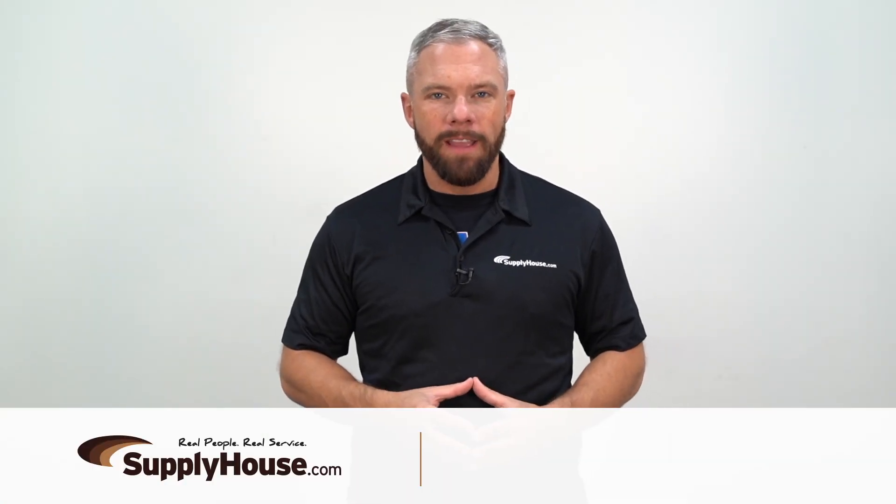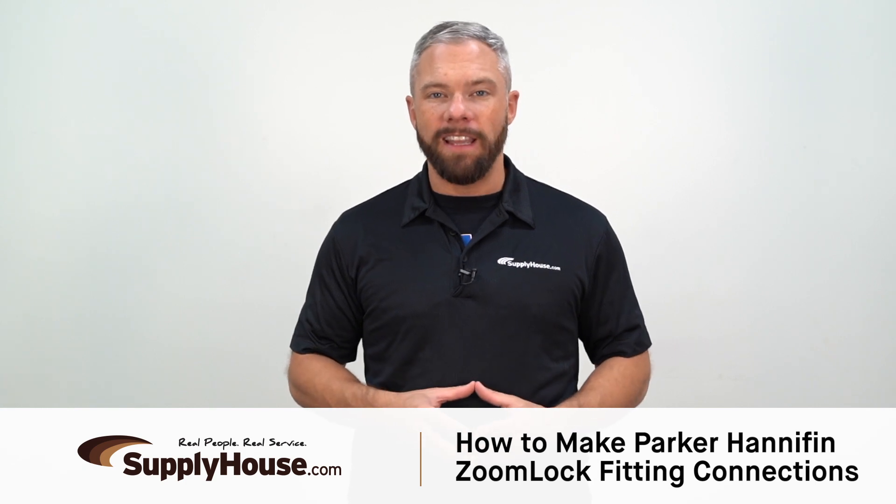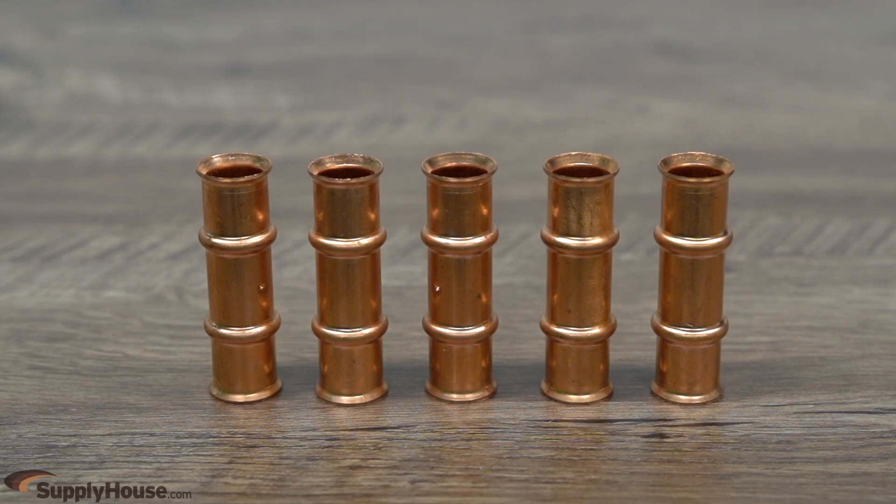Hey, it's Mark from SupplyHouse.com, and in this video we're going to show you how to make Parker Hannifin ZoomLock fitting connections. These fittings are specially designed to work without brazing, which automatically makes your job simpler and faster when joining copper tubes.